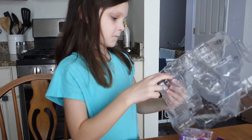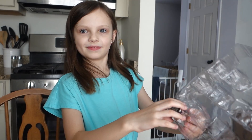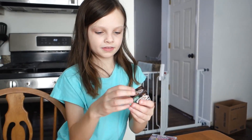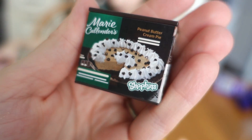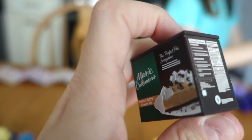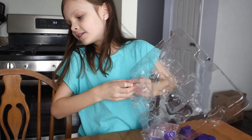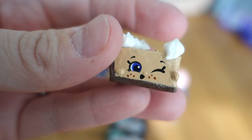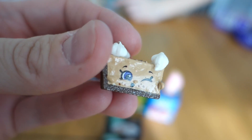The last one in the mega pack is Marie Callender's Peanut Butter Cream Pie - that looks really good! It looks like whipped cream on top. The Shopkin is named Sweetie Pie because it's sweet. It has little dollops for her eyes - purple. It has little whipped cream on top and looks like little sprinkles. She's winking at us!